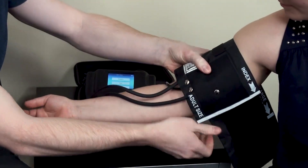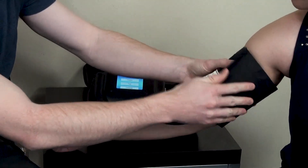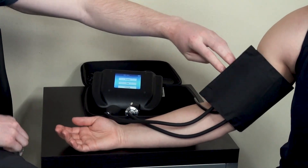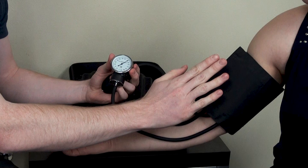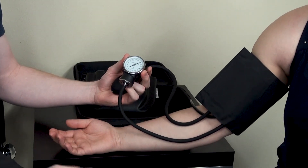This cuff can be used on a student, mannequin, or the standard patient in a healthcare simulation setting. The cuff does not actually inflate, so a student can wear this for a full class period and not have to worry about circulation.